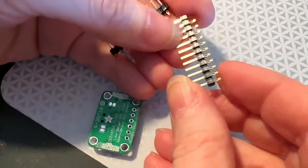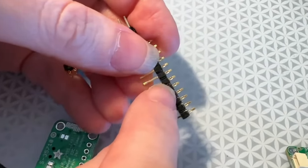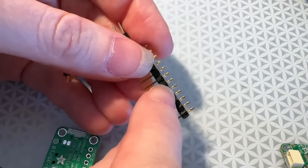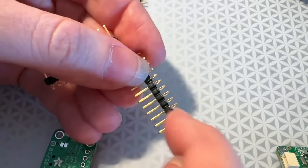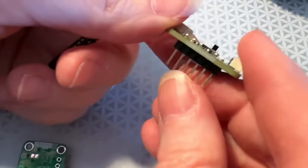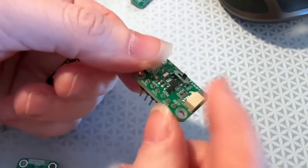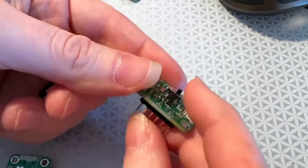I'm testing out these interesting solderless headers. We got a request to have solderless headers in the store. These look just like pin headers, but you see there's a little notch hole in the shorter pin. The way this is designed is that you could shove it into holes in a breakout board and they would make contact using a cold contact, not a hot solder contact.